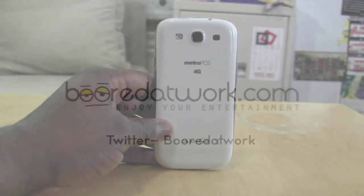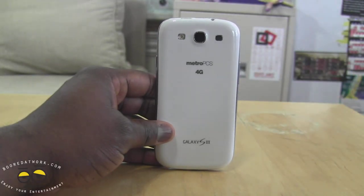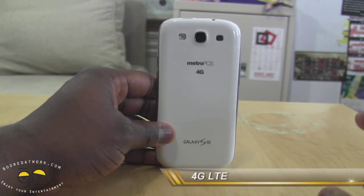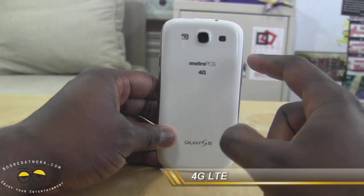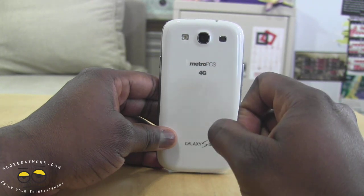Looking at the hardware, you can see the back of the device. The first thing you notice is the MetroPCS branding — it says MetroPCS 4G, this is a 4G LTE device on MetroPCS. We have a white Galaxy S3 with the Galaxy S3 logo at the back. We do have our speaker, we do have LED flash, and of course our 8 megapixel camera.